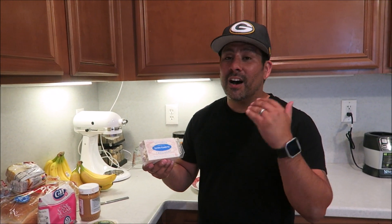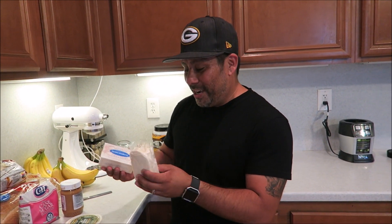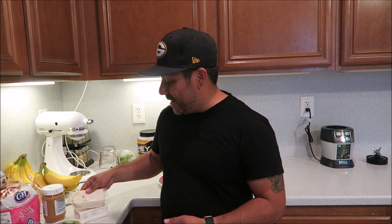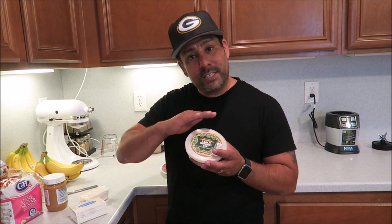We're using Miyoko's Creamery vegan butter from Trader Joe's. We're going to try this out — it's so simple, you're probably like 'tortilla and butter?' but honestly guys, you'll be amazed. It's a great snack.